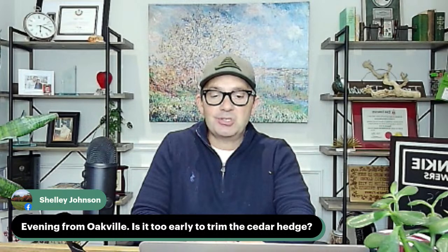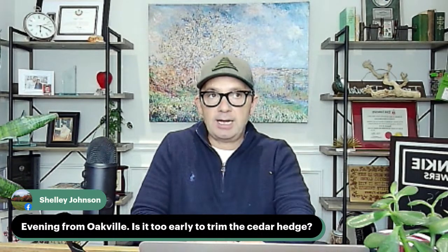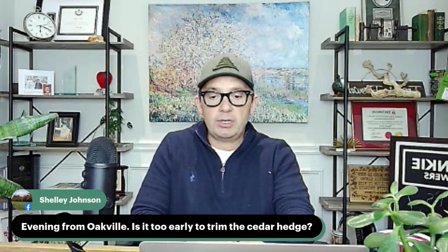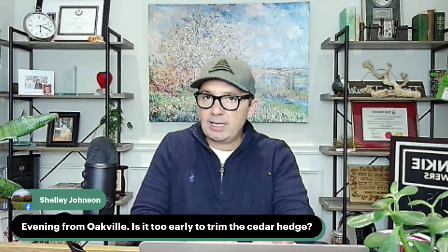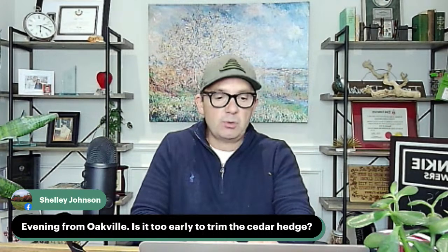From Oakville: is it too early to trim a cedar hedge? When I look at the forecasted highs over the next little bit, we are pretty good. I would wait maybe another seven days just to be on the safe side and then do some pruning. The weather this week in the southern Ontario region is pretty terrible too, so you wouldn't be out there doing any of that anyway.